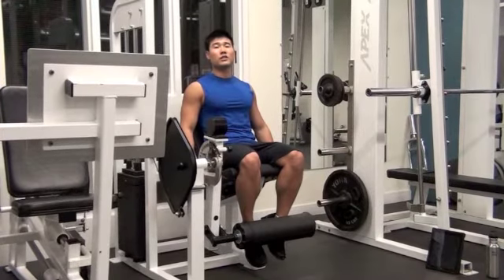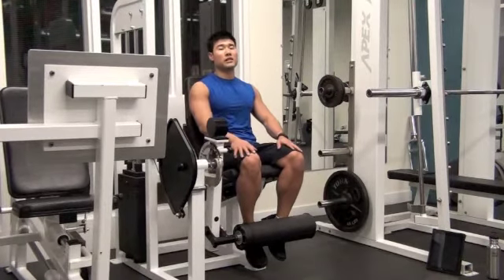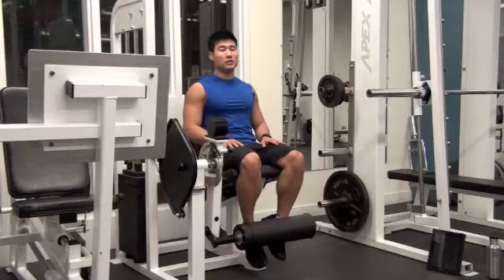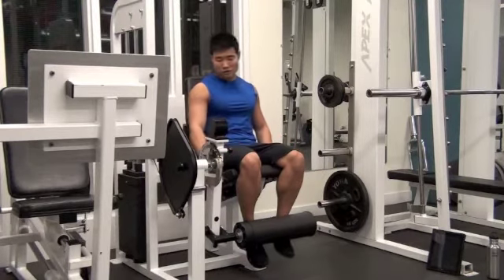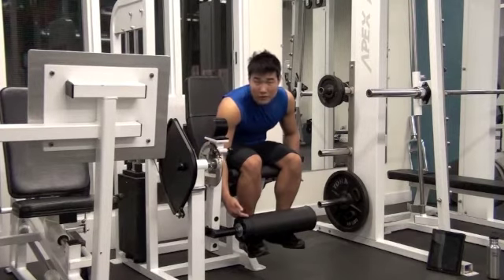Leg extension is good for your quadriceps. Sit on the leg extension machine and adjust the pad from your ankle.